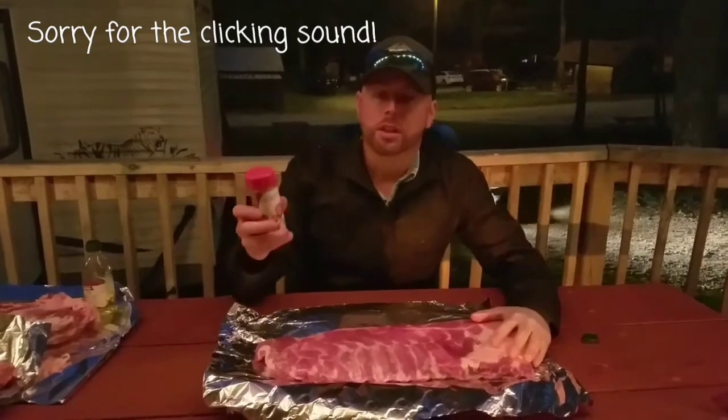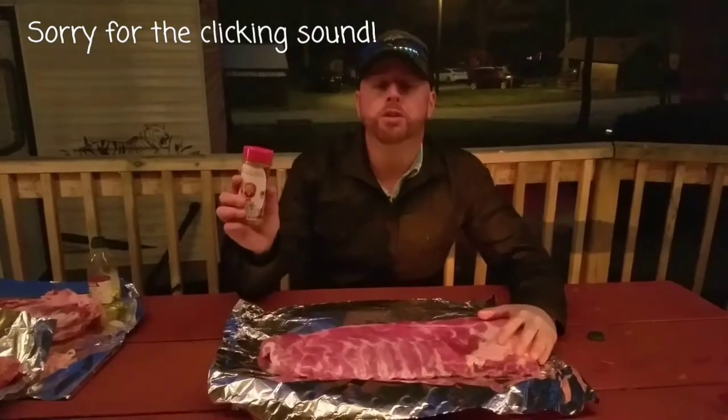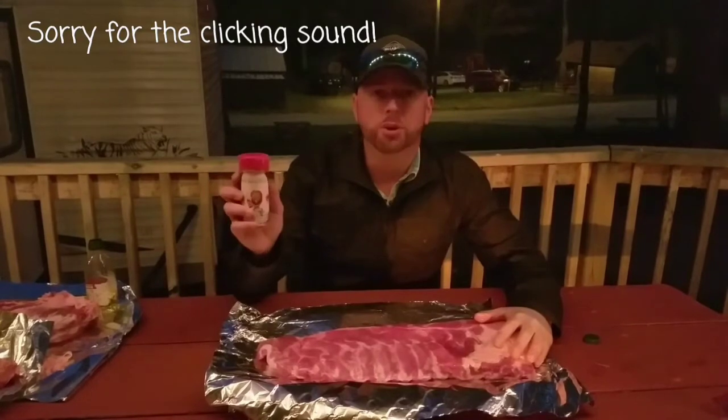The product that we're going to be using tonight is Jim Quisenberry's. His rub is called the Rub Beautiful.